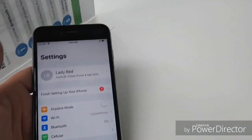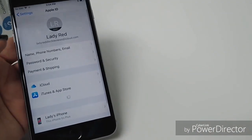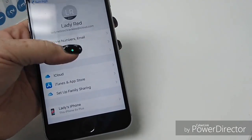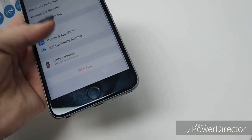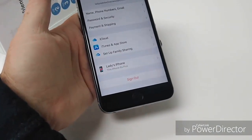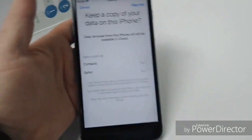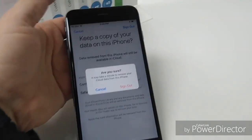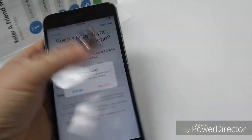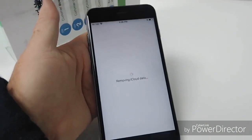You want to go into your settings, you have to remove the iCloud — sign out — and you have to put in your passcode. So you've signed out, sign out, just like that, and it's going to remove all of your iCloud data.